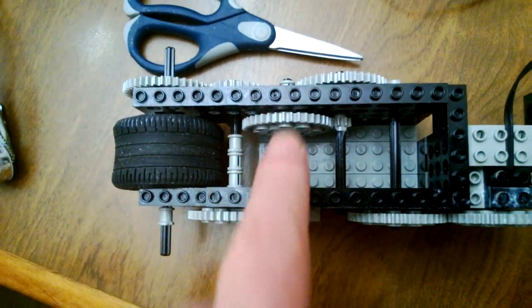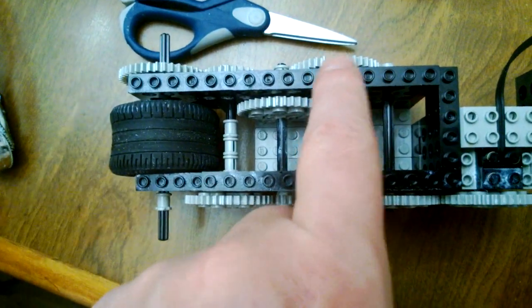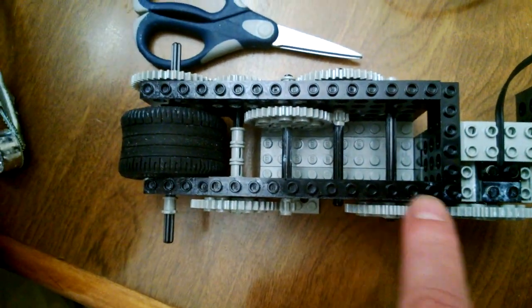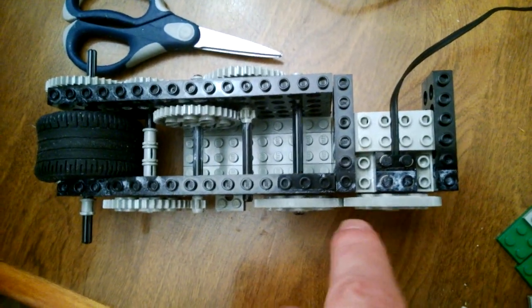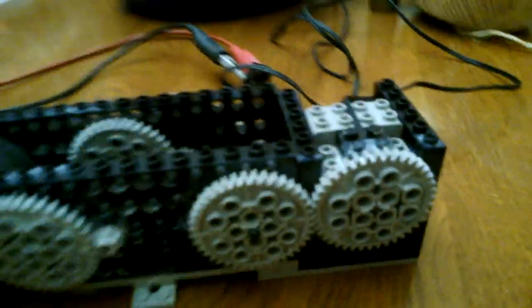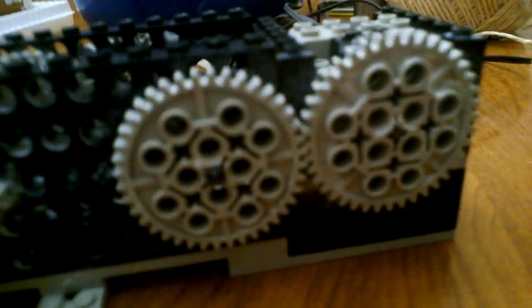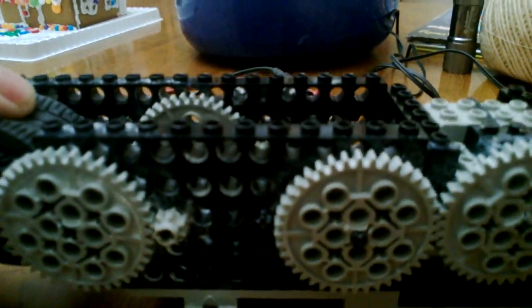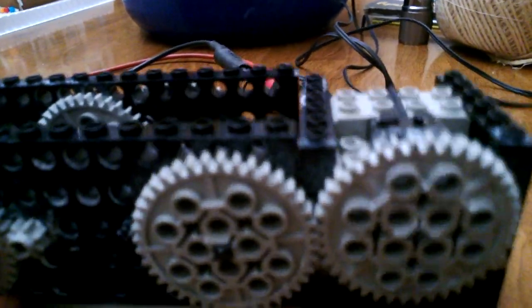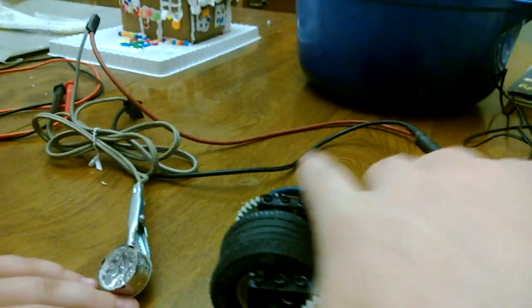It drives a series of step-up gears that finally connect to a Lego motor right here, and when it spins it's going to generate some power over here.